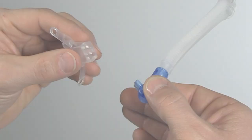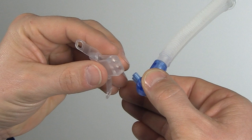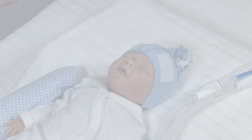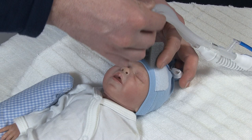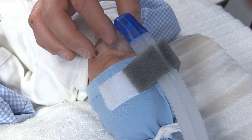In this case, we have decided to use a mask. Mount the mask or prongs on the NC-PAP generator. Note that the angle at which the mask is mounted on the generator can be adjusted if necessary. Now take the fixation pillow and put it between the two velcro strips on top of the bonnet. Place the generator tubes into the opening of the fixation pillow and close the velcro strap tightly over the tubes.